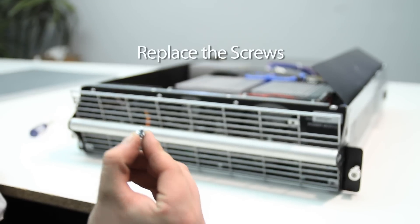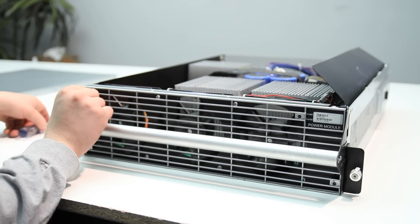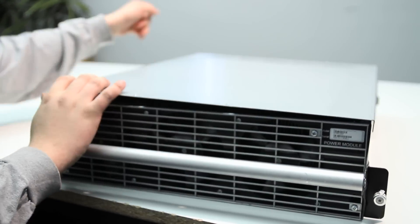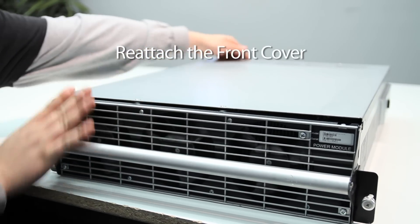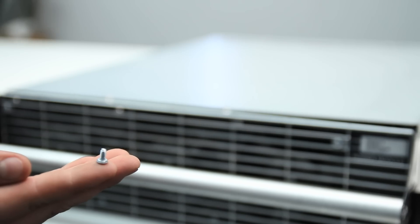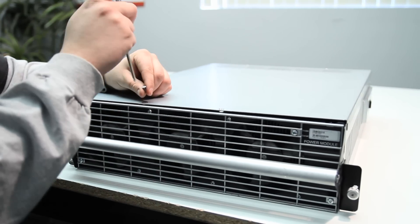Insert the screws. Reattach the front cover. Finally.